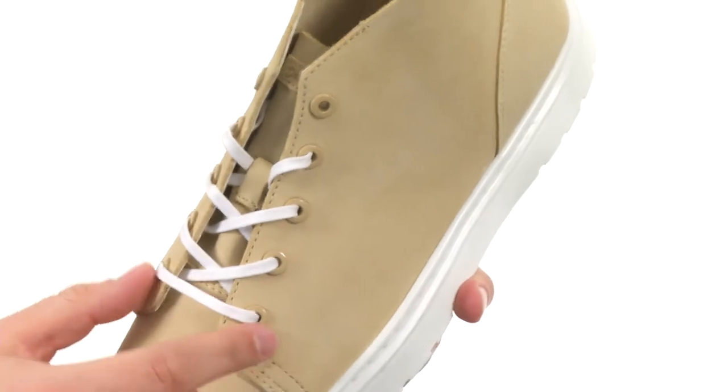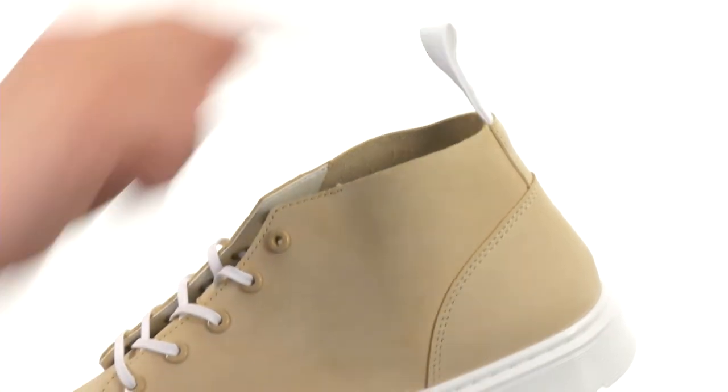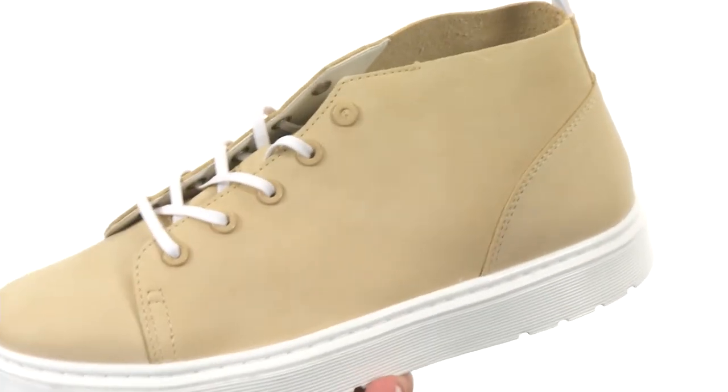You've got a lace-up closure in front with those really sturdy eyelets to make sure your foot stays locked into place, and a nice handy pull tab back here to give you a quick and easy on and off.